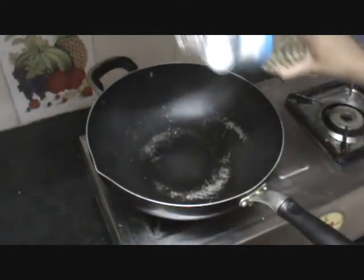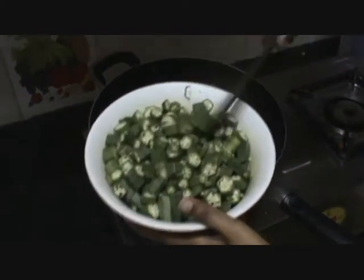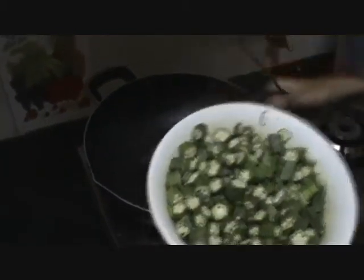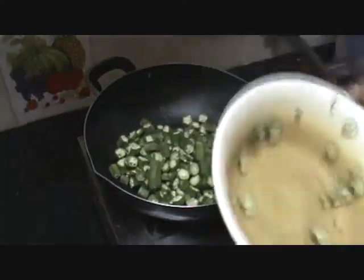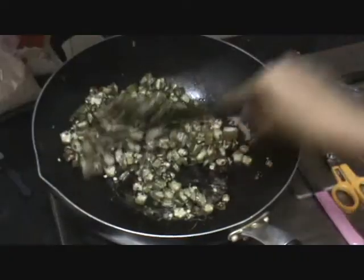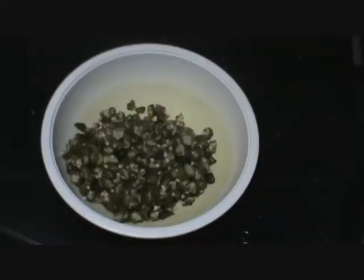Now heat a wok and add about 2 tablespoons of refined oil. We will be shallow frying the okra, or lady's finger — I am not deep frying it because it's good for health. Once the oil is heated, add the lady's finger and sauté it on a very low flame until it has turned brown in colour. At this stage, remove it into a bowl and keep it aside.